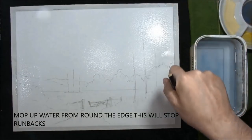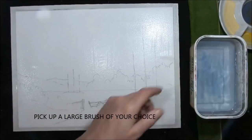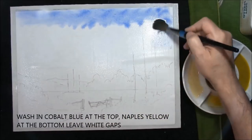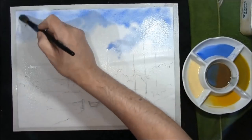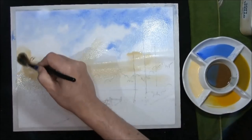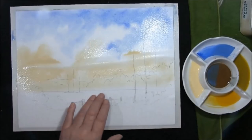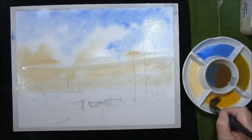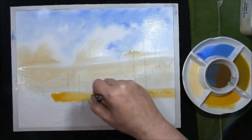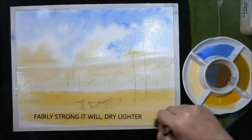Removing the excess water from around the edge. Any brush of your choice — cobalt blue, Naples yellow. I want this to be like a cornfield at the back, so this is cadmium yellow medium. The whole of the paper is wet. Remember it will dry lighter.